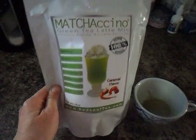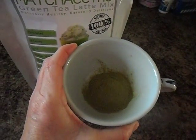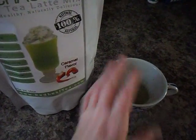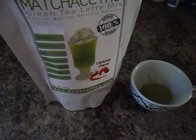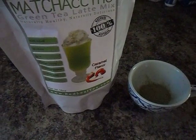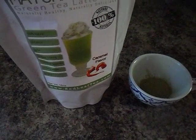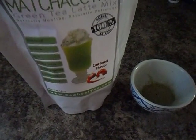It comes in this big package like this, and it looks like this — it's a green powder. You simply mix it with 6 to 8 ounces of your favorite milk, whatever that milk is — be it almond milk, soy milk, coconut milk, skim milk, whatever it is you drink. You mix it, and the best part is you can do this hot or cold.